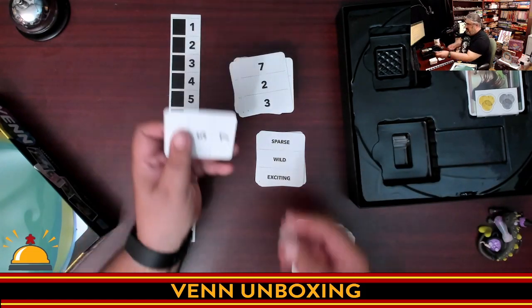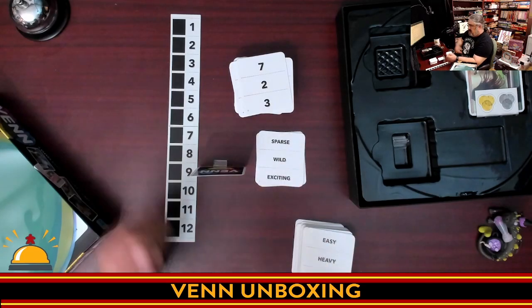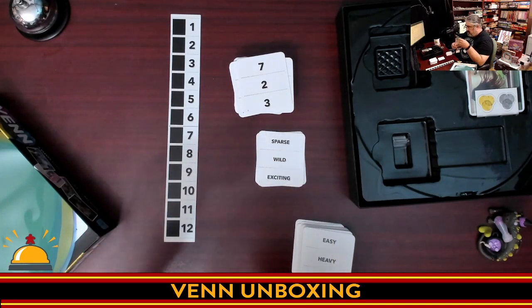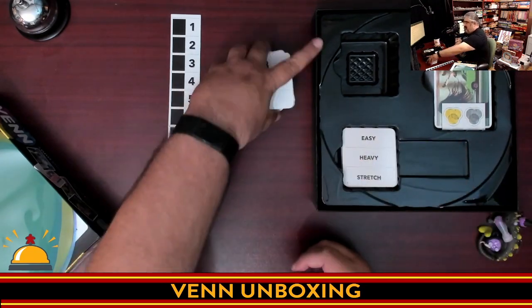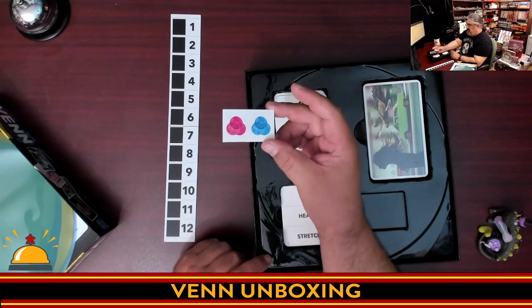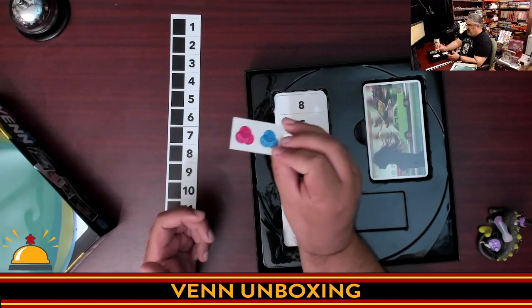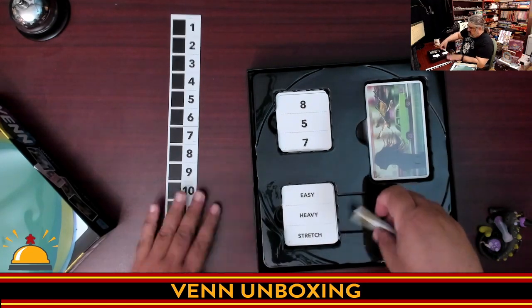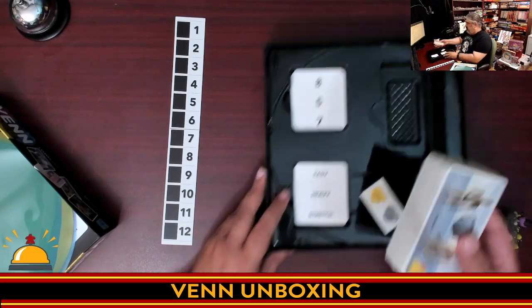The other thing the game comes with is standees. For anyone who's played Codenames — that's all that's for. So you can stand this up so you don't have to hold it while you're trying to give out clues. Score tokens — standard score tokens with two sides, so you pick your color for your teams. Those just go down here. It's a game to 12 points.